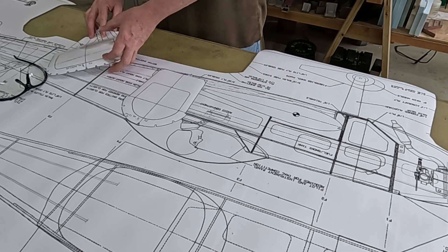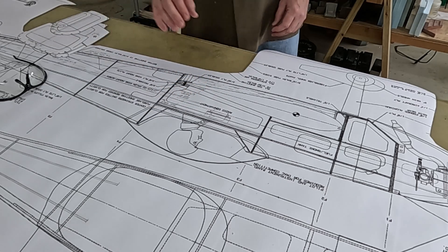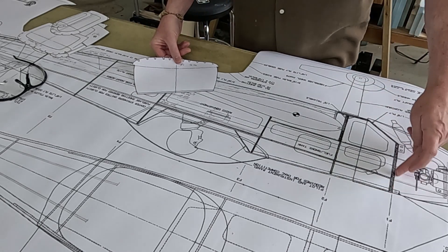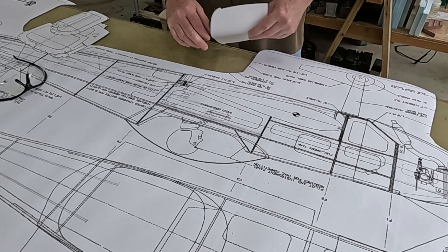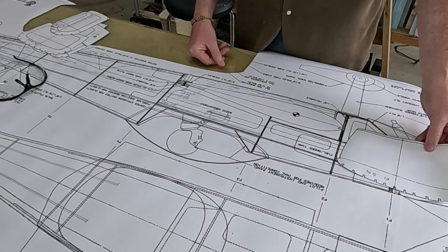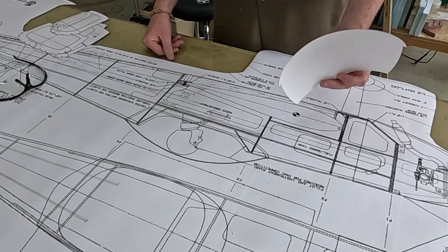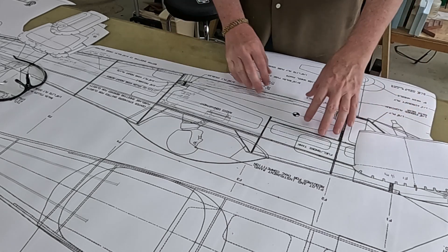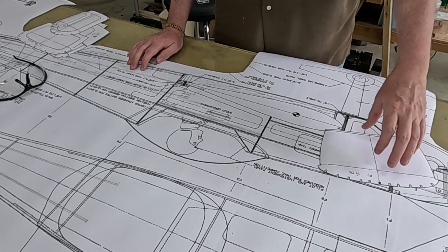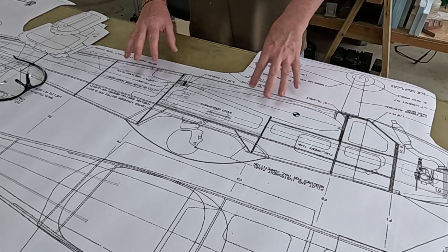The formers on the fuselage page are good to use, with one caveat: there is no F1 on the fuselage page. There's only the one on the template page and it's too big. What I'm going to have to do is modify it as I go - put all the other formers in place and then kind of adjust F1 as necessary to get it to fit.